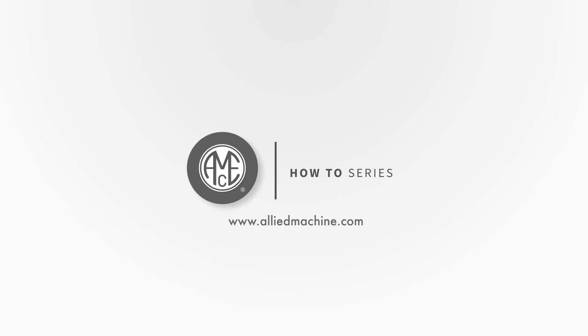Thank you for watching this video. Watch more how-to videos right here on our YouTube channel, or visit AllyMachine.com for further information.